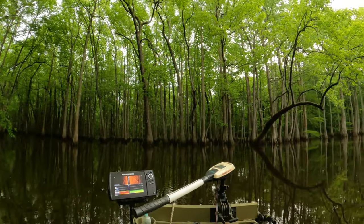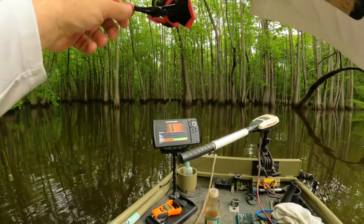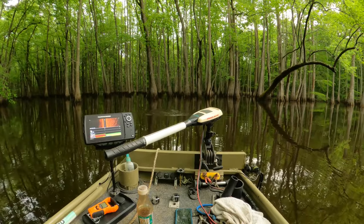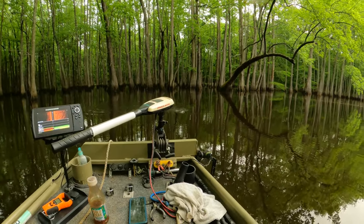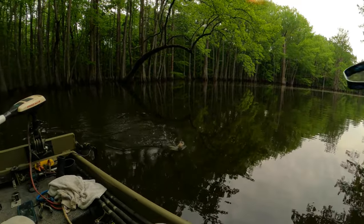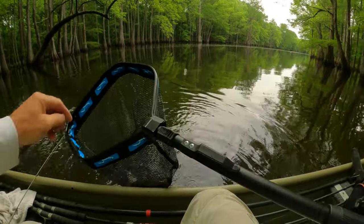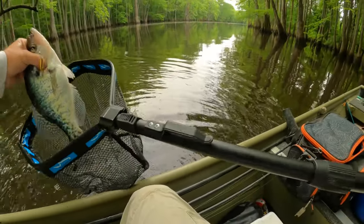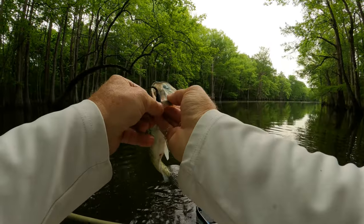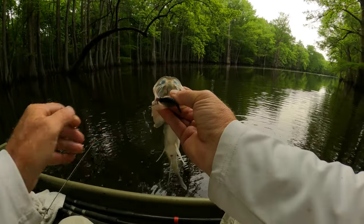There he is — got him in. This is a good something. He's a good fighter. Look at that — that's a crappie. That's a pretty good one. That's what we're looking for. He's a long one. Let's get this hook out of there.